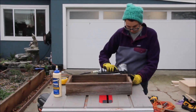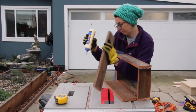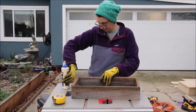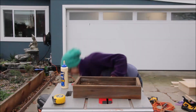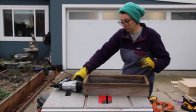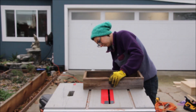Here I'm assembling the boxes using a nail gun and glue. You can use nails or screws, but the wood is brittle so a nail gun makes it so much easier — if you have one I would use it. We use little finishing nails and it's pretty quick.